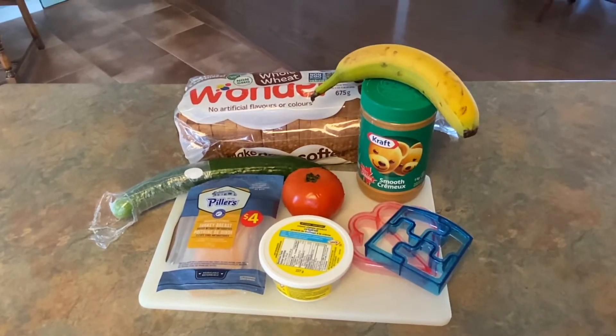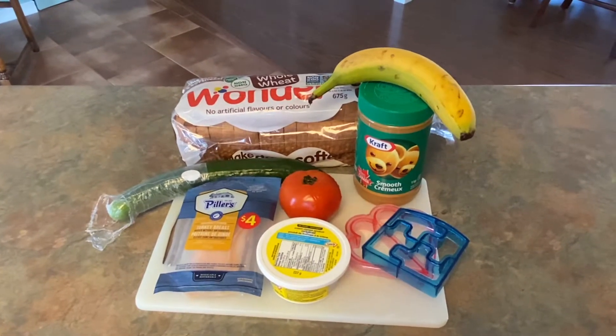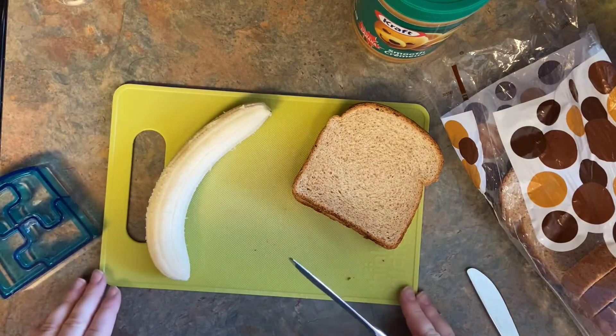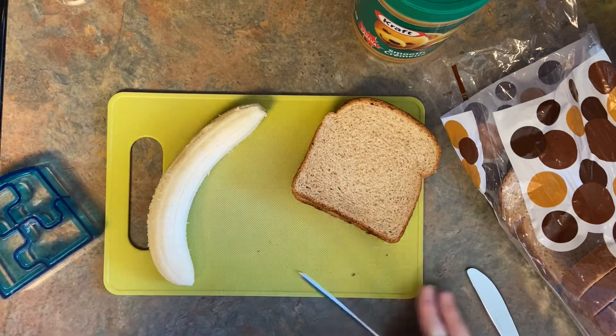Hey everyone, it's Christina from Family Raspit and today I'm going to show you a few different sandwiches that you guys can make at home. Our first sandwich is going to be a sweet sandwich — we're going to do peanut butter and banana.